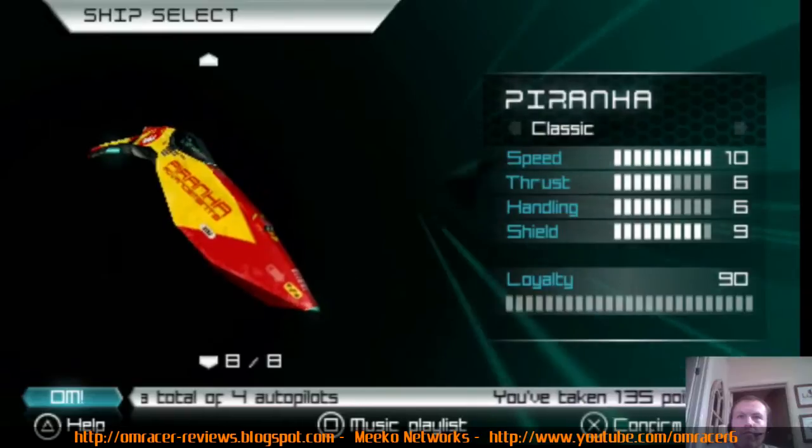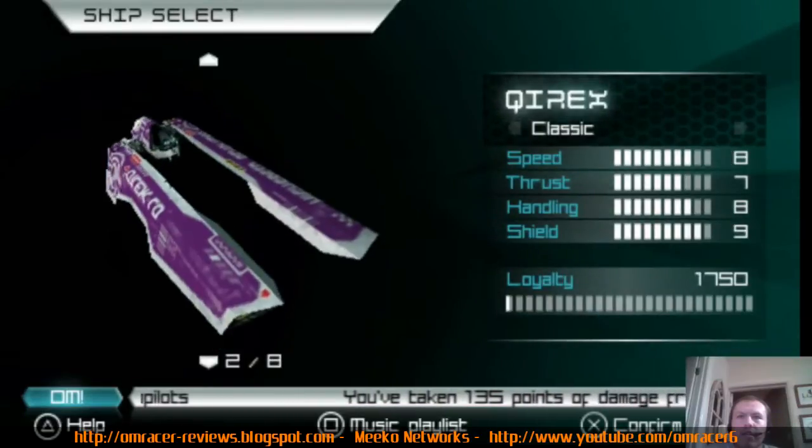It's just working really nicely. I'll just play that for a bit.